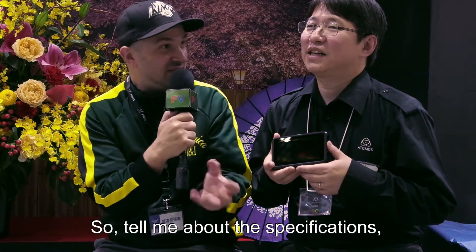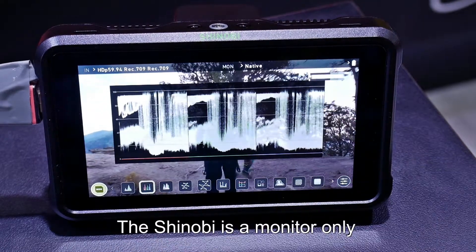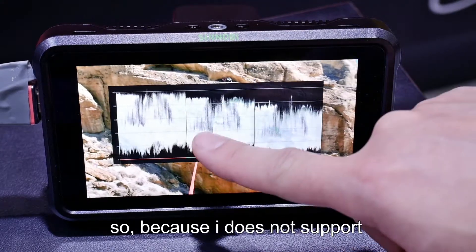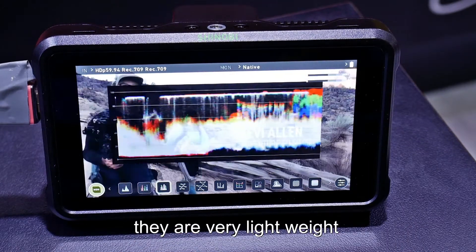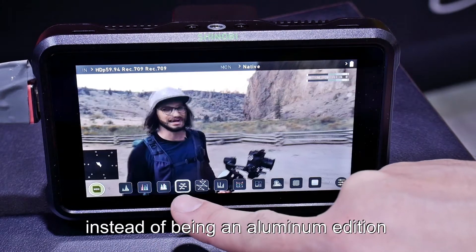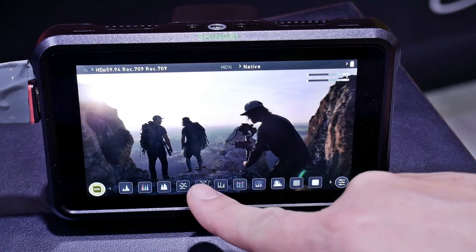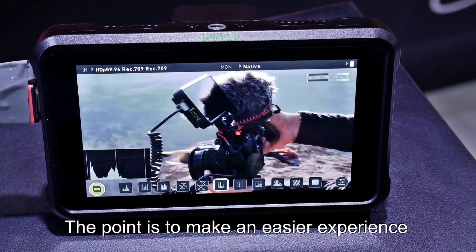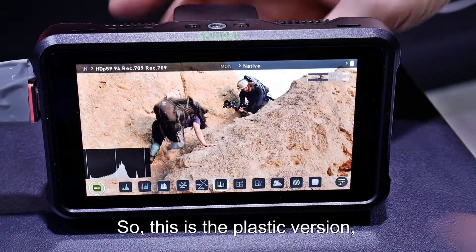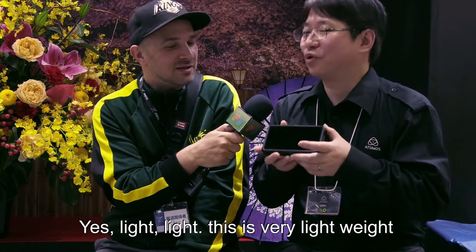So what can you tell me about this? Tell me about the specifications and the abilities of this product. First of all, Shinobi is a monitor only — we don't have recording. It's a plastic version, which saves weight over the Ninja V aluminum version. So the Shinobi is basically the lightweight version. Yes, it's a very light version.